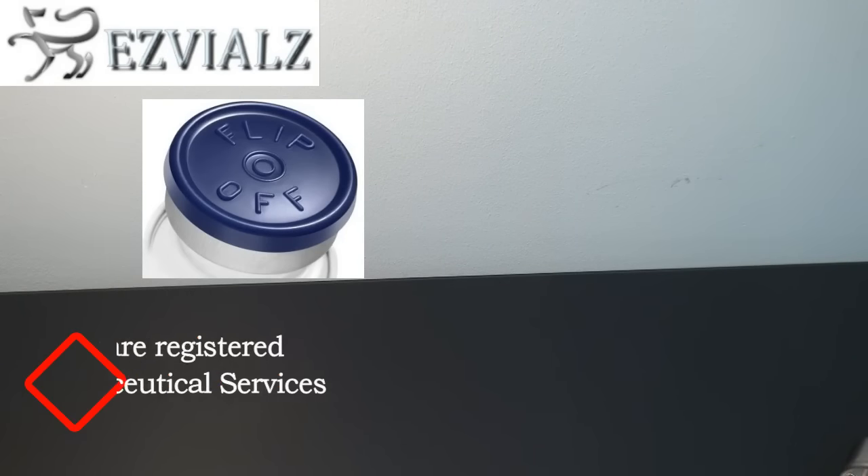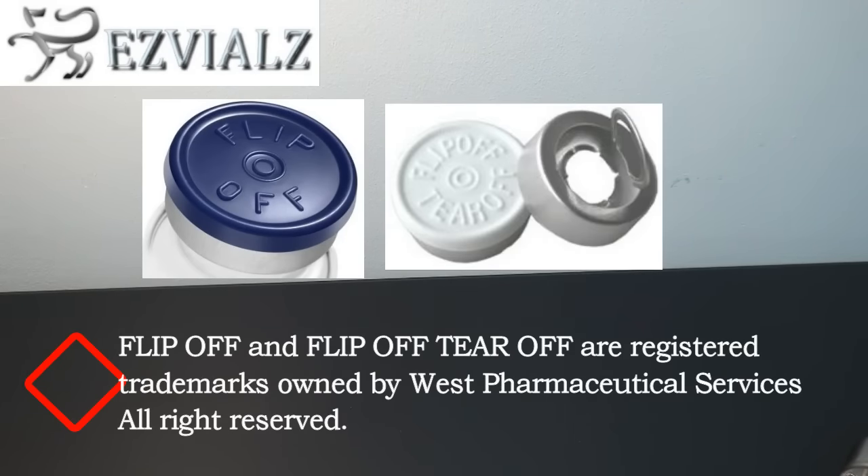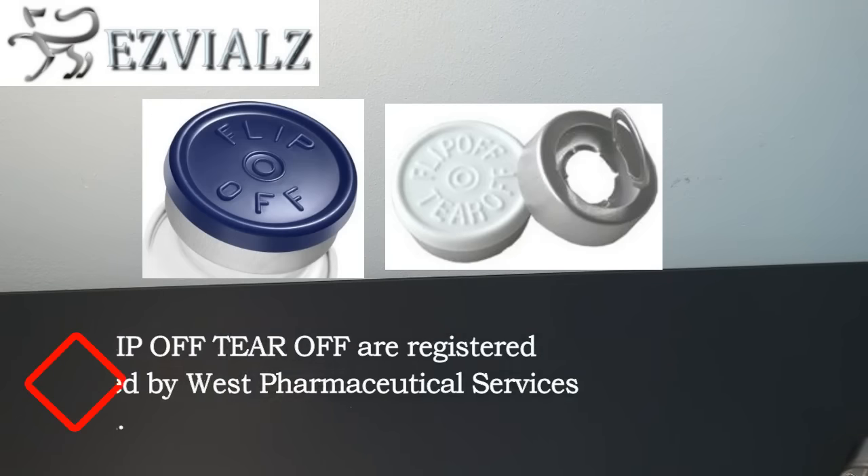Today we're going to talk about the differences between a flip-off vial seal versus a flip-off tear-off. This causes some confusion for customers, so we're going to create a simple video.